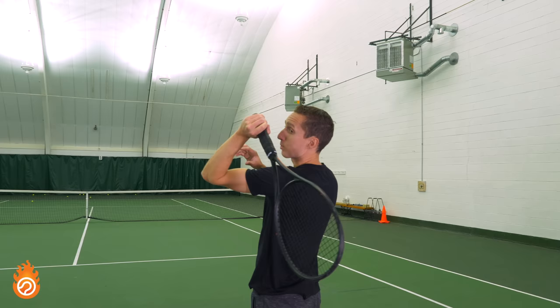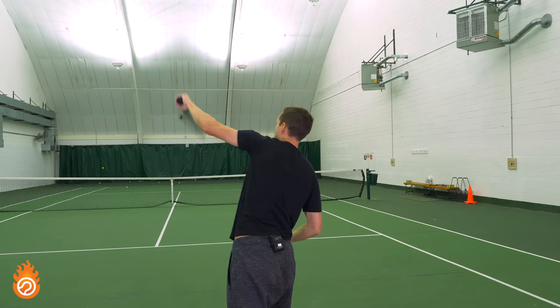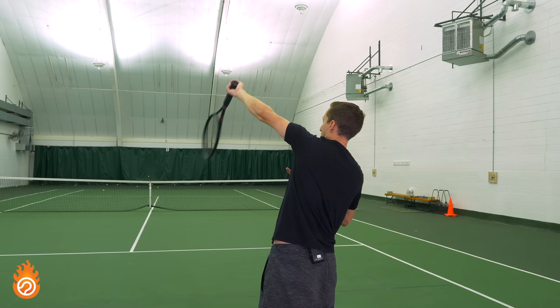That's the exact same motion that happens upward in a real service motion — this drill is just an easy way to practice it. The next step is to translate that motion vertically up towards contact: go up with the racket on edge in that tomahawk direction, then turn at the shoulder and forearm to face the racket towards the ball, starting with your palm facing inside and finishing facing outside. Eventually, incorporate that into the rest of your motion using the other instructions from this video.